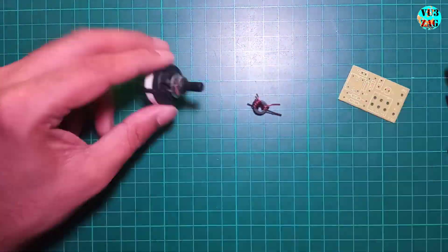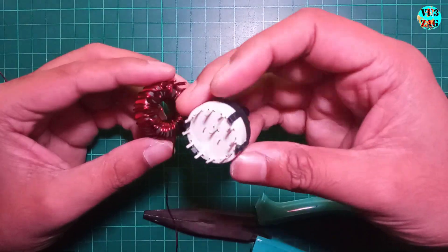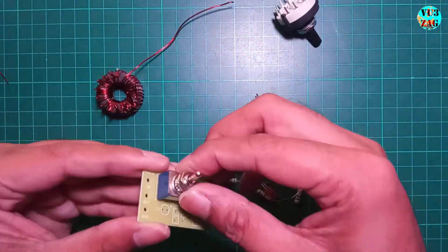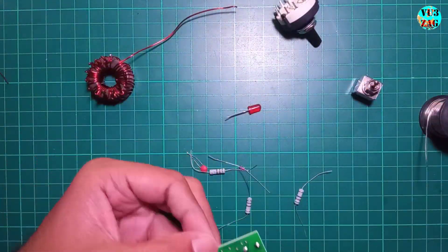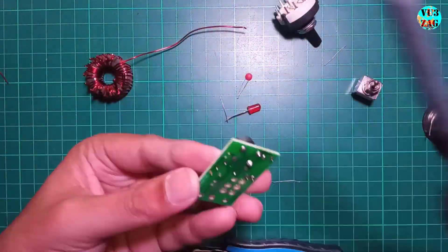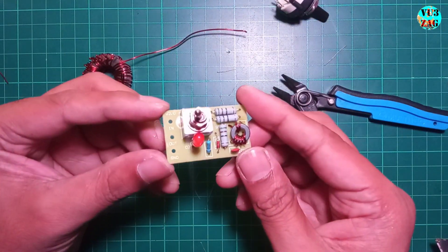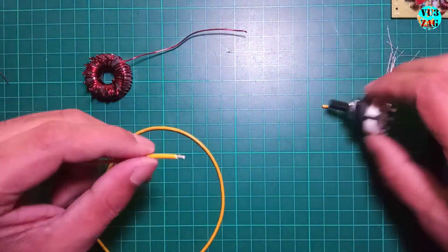Flatten the tap wires as much as possible using pliers and set them aside for soldering. Now I'll solder the components onto the SWR indicator PCB, starting with the toroid transformer. Once that's done we'll quickly solder the tuning toroid to the rotary switch.